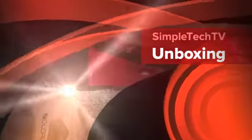So those are the Solo Audio headphones — the unboxing. I will be doing a review on them shortly. Thanks for watching, this is Simple Tech TV, and I'll see you next time.